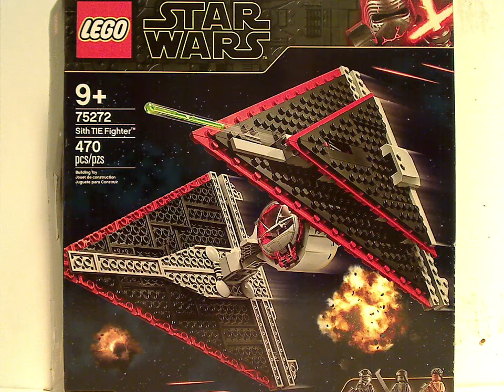Hello everyone, and here with another LEGO Star Wars Rise of Skywalker set review for 2020. This one is on the Sith TIE Fighter, or originally called the TIE Dagger.